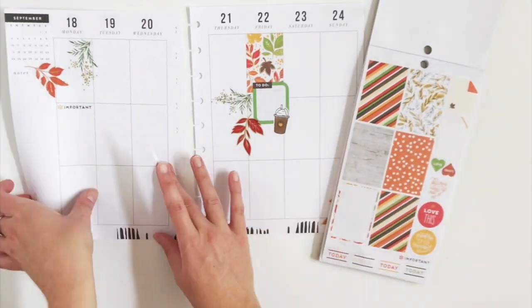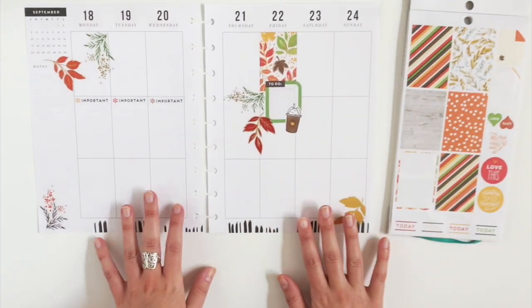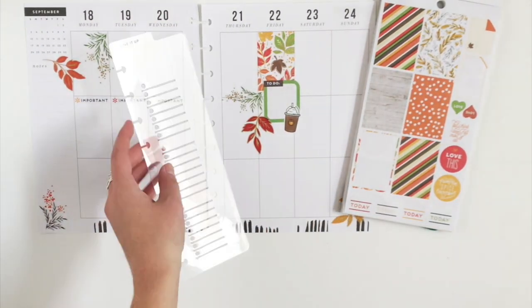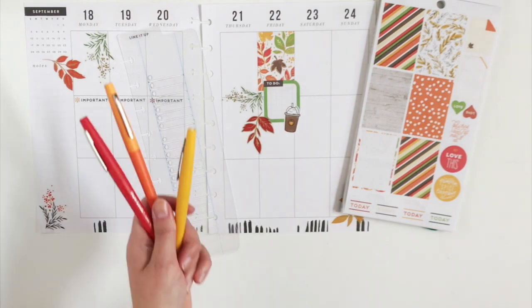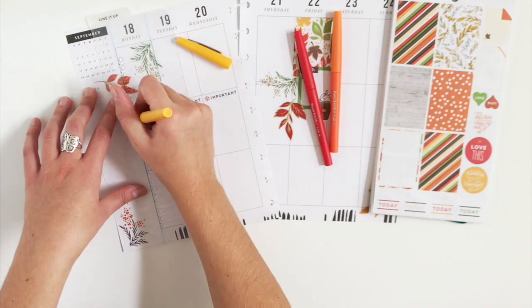For my checklist this week, we're going to start Monday through Wednesday with these important stickers, and they all have a different colored asterisk — one is yellow, one's red, and one is orange. So I'm going to grab my matching Paper Mate Flares and just match my checklist to the sticker.